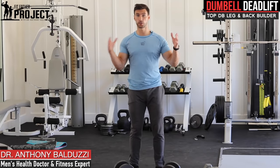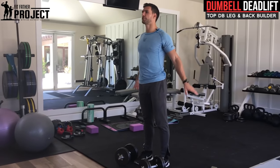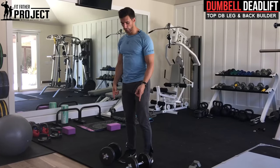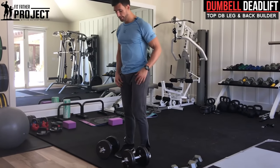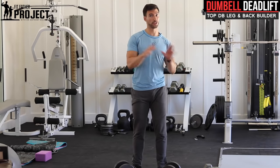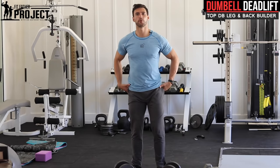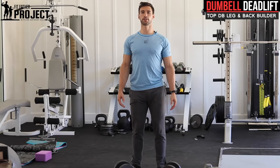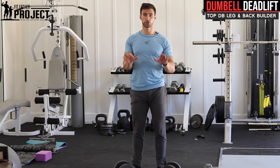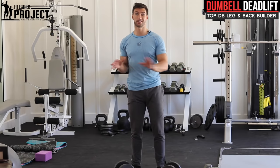The dumbbell deadlift starts with the setup. You need at least three to four feet of space around you and a pair of dumbbells. Here I have some adjustable dumbbells around 45 pounds. All good deadlifts — whether using a barbell or dumbbell — start with proper spinal alignment. Your feet should be roughly shoulder-width apart, not hunching forward, not leaning too far back, and weight evenly distributed throughout your feet. If we don't get the foot placement right, the rest of the deadlift is gonna collapse on us.